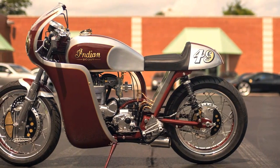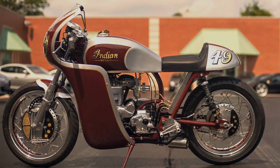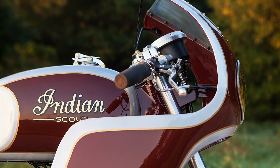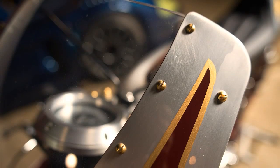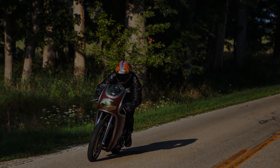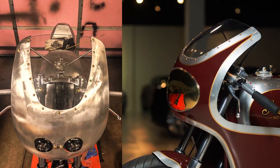Red was always a popular color for Indian motorcycles. This red is different — this red is an old, dark red. With the matte, polished aluminum as a companion, it evokes the past but hints at something completely different. And the lights, elegantly camouflaged with these brass-like covers.